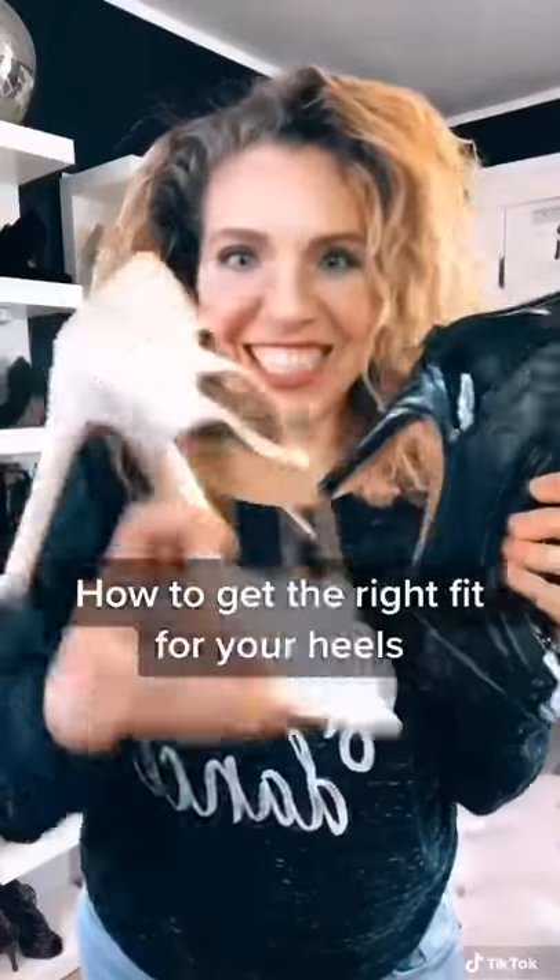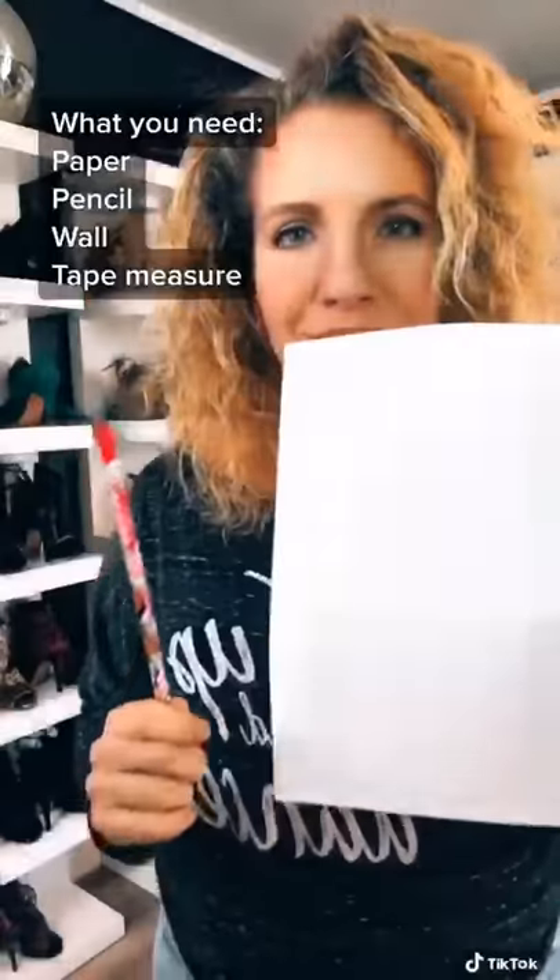How to get the right size so your heels are super comfy. First, grab a paper and a pencil and head to a wall.